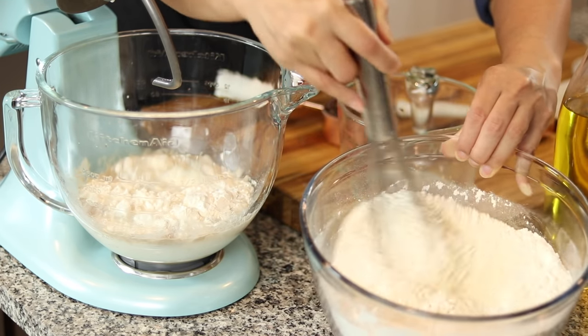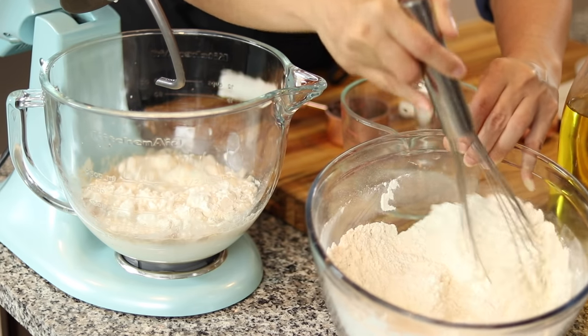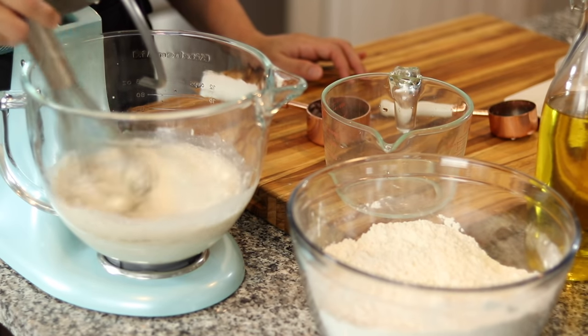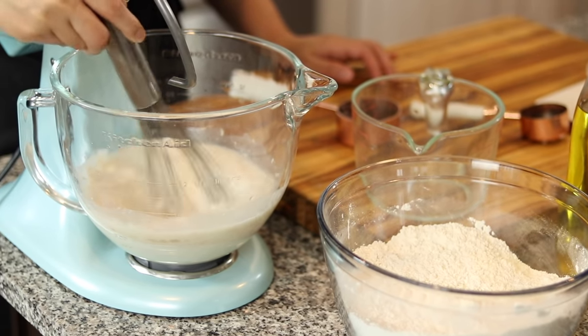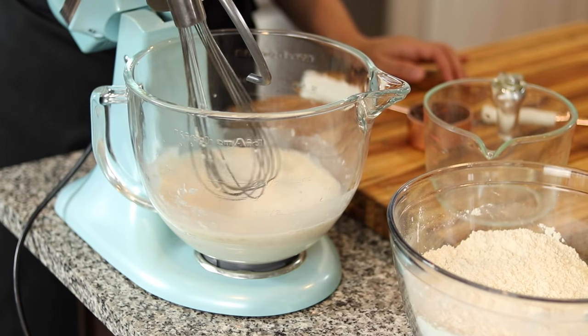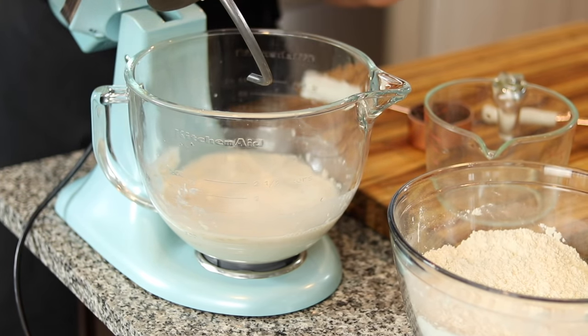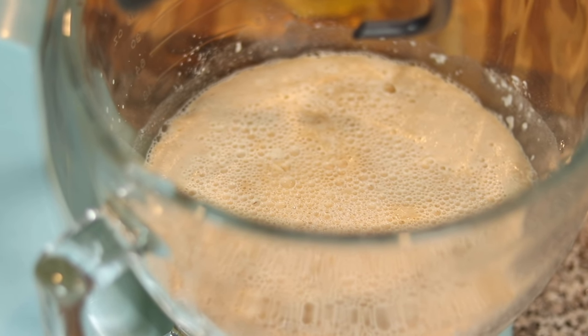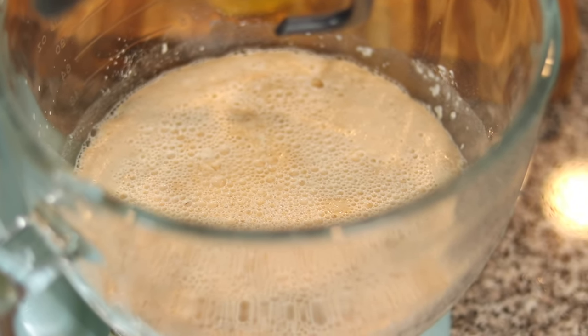Before I mix up the yeast mixture, I'm just going to whisk together the salt with the all-purpose flour so that way the whisk doesn't get wet. Now I'm just going to whisk together the yeast mixture and set this aside for about 10 minutes until the yeast is activated. You'll know the yeast is activated once a foamy cloud appears on top.